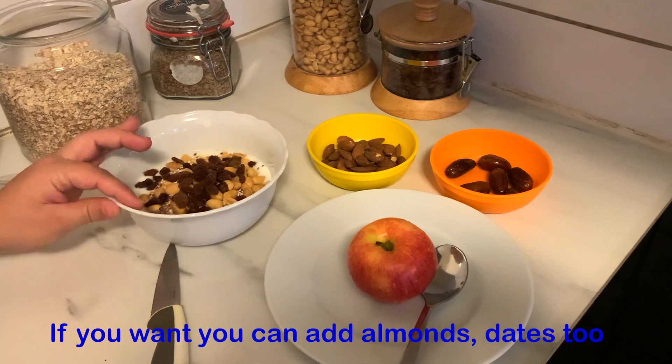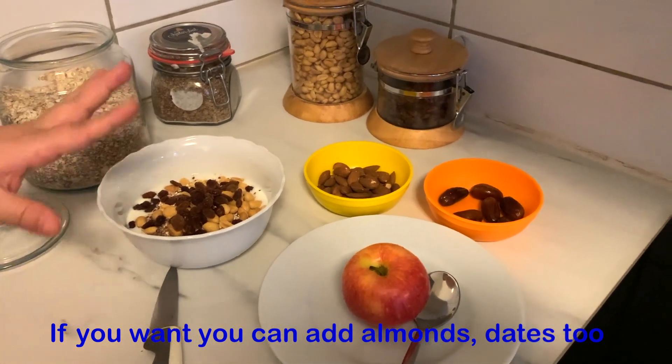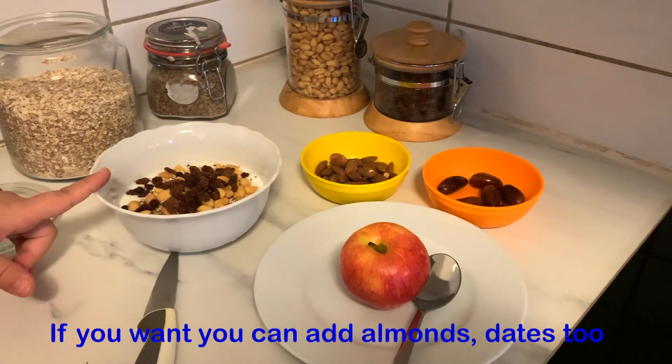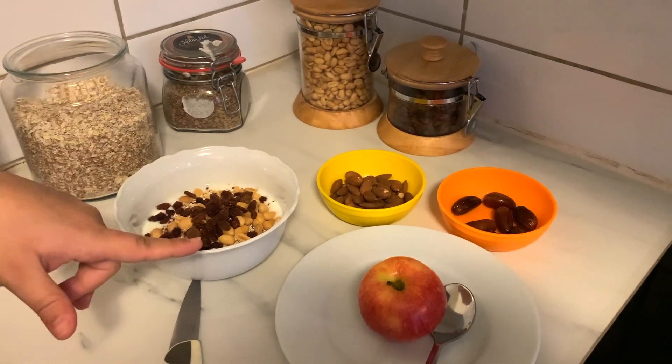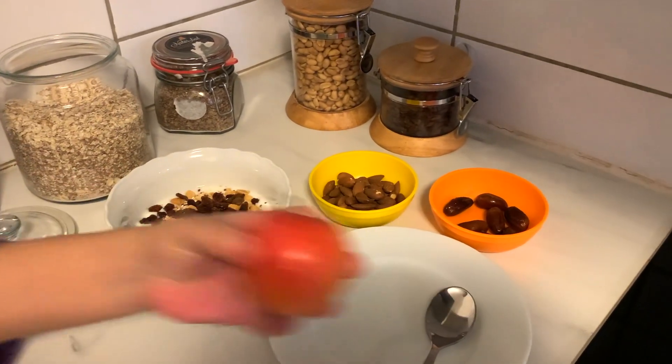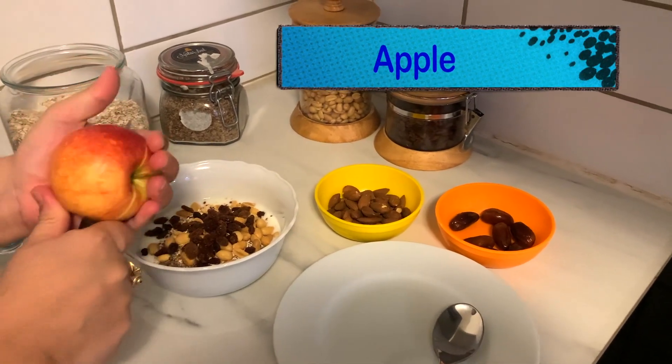I put some rose petals in. Now I will add an apple.